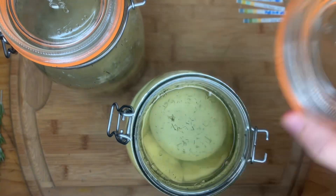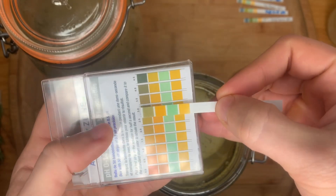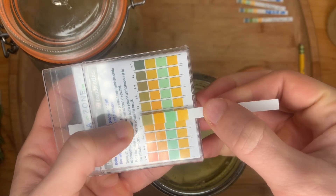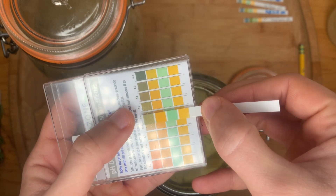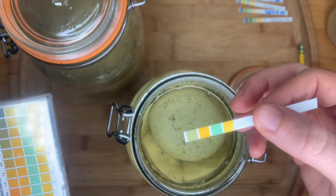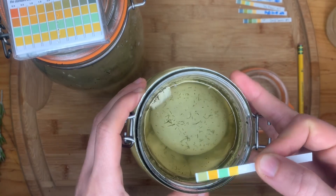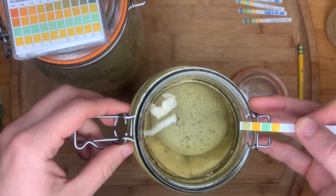Hello everyone, it is day number 11. I've already done a pH reading and it lines up quite nicely with 3.0 on the scale. This top layer is a little too yellow, but this section lines up nicely with 3.0, and the top layer is too brown for 3.5. So I still say it's 3.0. With readings of 3.0 at day five, day eight, and day eleven, we now have three data points all lining up consistently. It looks like I have a stable sauerkraut at a pH of 3.0, which is really quite acidic. Thanks so much for watching — see you in the next video!